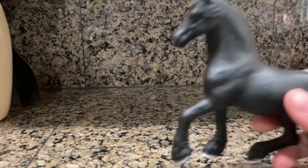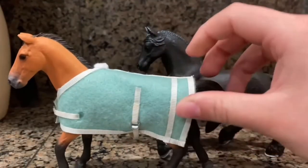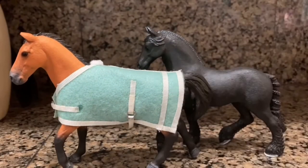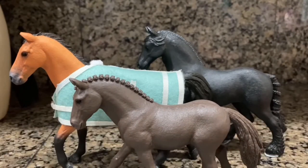The horses I'm baking with today are Beauty the Friesian Mare, Spirit the Tricolar Stallion, and Bruno the German Riding Pony Gelding. The horses and I have decided we are going to be baking a peppermint bread. I've baked this recipe before — it's super good. I'll put the recipe down in the description. It's really good, chocolatey and pepperminty.